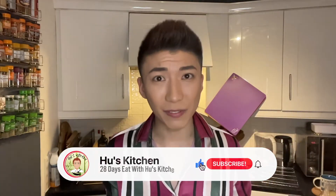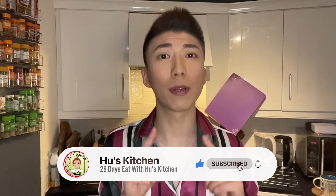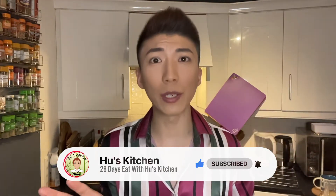Before we wrap up, make sure you have liked this video and subscribed to my channel. If you want to know what's going to happen tomorrow and what the hero ingredient I'm going to use is, tap the notification bell. I'm going to enjoy my dinner — I will see you guys tomorrow. Bye!